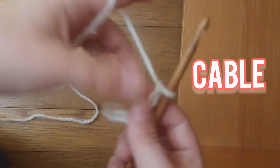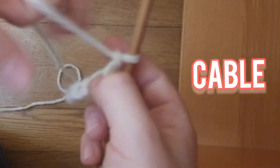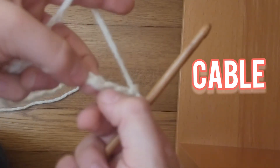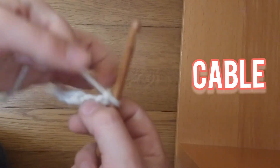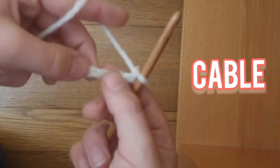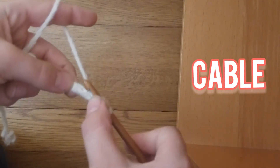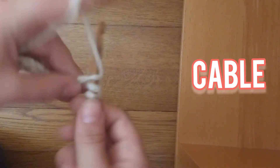Now what you're going to do is skip 3 chains — 1, 2, 3 — and into the 4th chain. 1, 2, 3, into the 4th chain, you're going to make a double crochet.